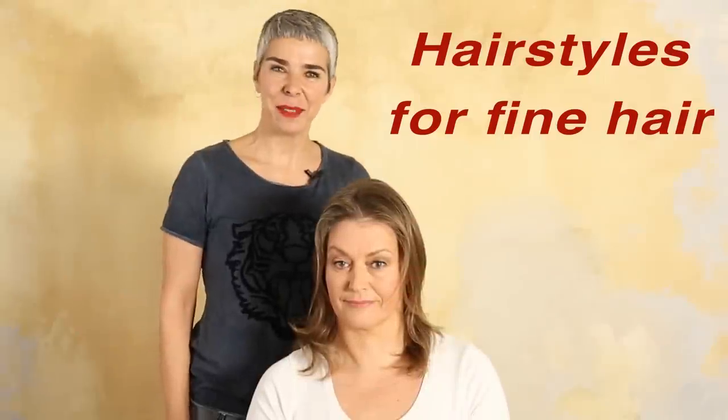Hi, I'm Karen and thank you for joining me again. I'm going to show you hairstyles for thin hair. I have my friend Anne here, and since I've known her she has this French twist and closes it with this almost every day. So I had the idea to show her how to do another hairstyle.